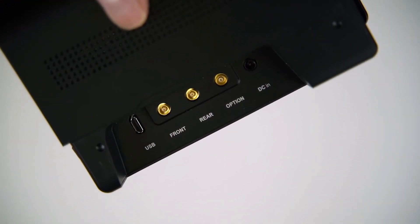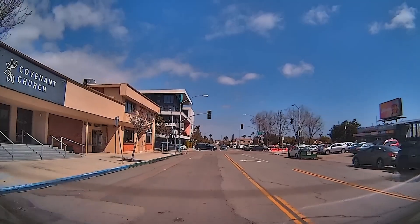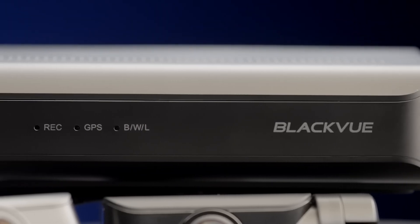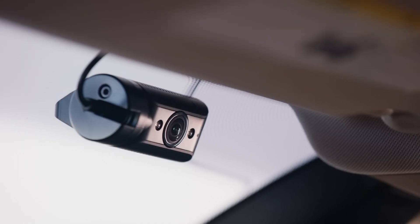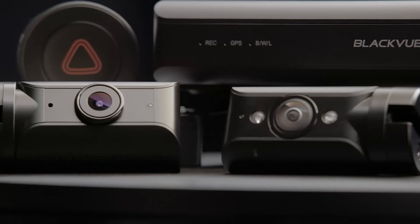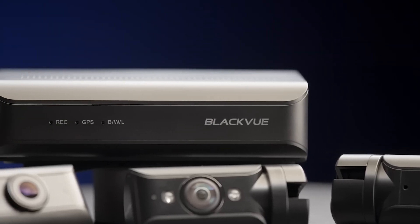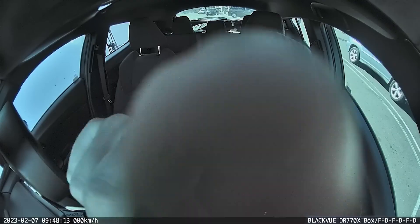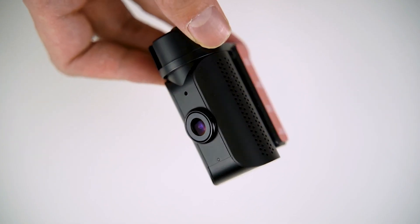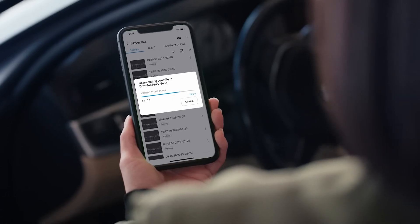If you guys have seen this dashcam specifically, you're definitely gonna notice how uniquely designed it is. It's a triple channel dashcam, but unlike the previous generation, this one has been rebuilt and redesigned from the ground up, so it has three separate cameras for the front, rear, and interior, plus it comes with a box unit. The box unit is created independently of the cameras and houses the BlackVue dashcam's processor, Wi-Fi connection, and memory card. The small front camera of the DR-770X box has a built-in microphone and speaker, so yes, it can definitely record audio.